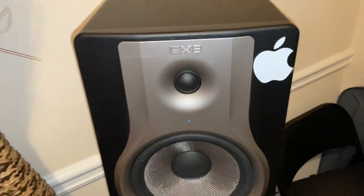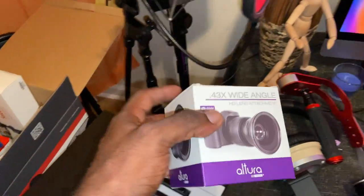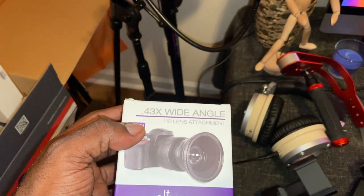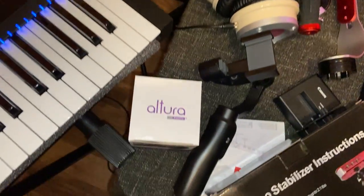I'm mixing with BX8 M Audio. And here's that camera lens going on the Canon T7. It's made by Allure — it's about 40 bucks — but it'll give you a wider view than the lens that comes with the camera.